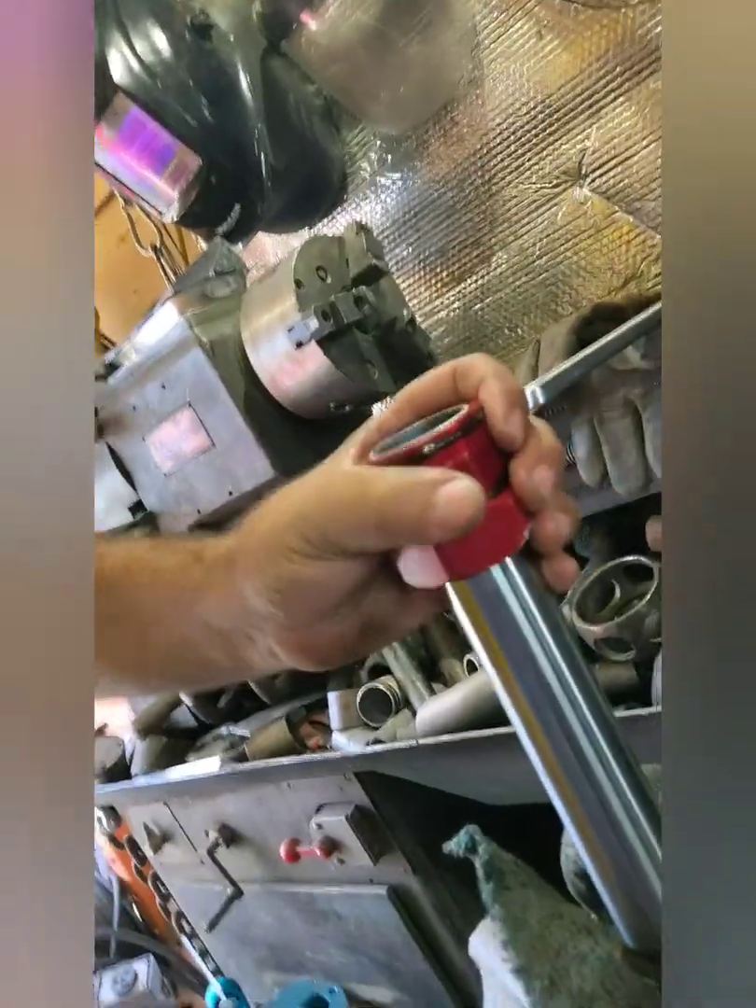Everything's here and I've already pre-lubed the shaft. Now I'm going to reverse-assemble everything — the spacer goes back in. Yes, it's wobbly, that's normal. Then I'll put in the valving piston, torque the nut down, and the next step will be filling with oil.